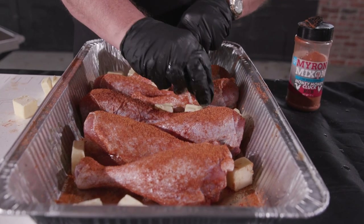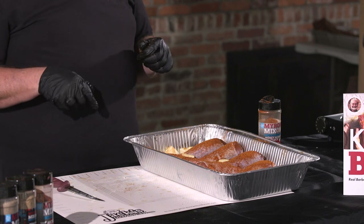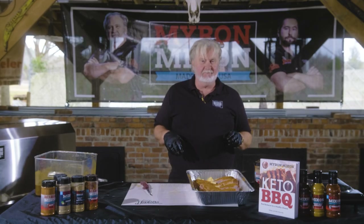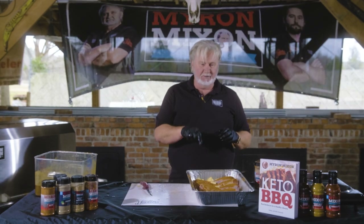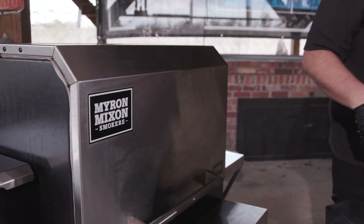We're going to cook these turkey legs in butter — keto friendly! I've got two sticks of butter sliced and I'm sticking them around the edges and in between the legs. Now we're going into the smoker set between 300 and 325 degrees. It's going to take around two to three hours, or until we get 165 degrees or better in the thick part of the legs.